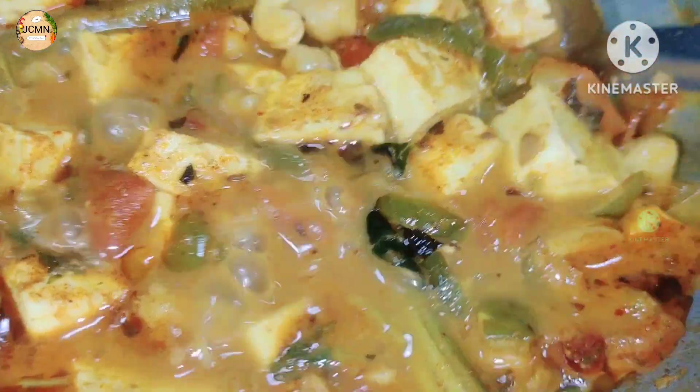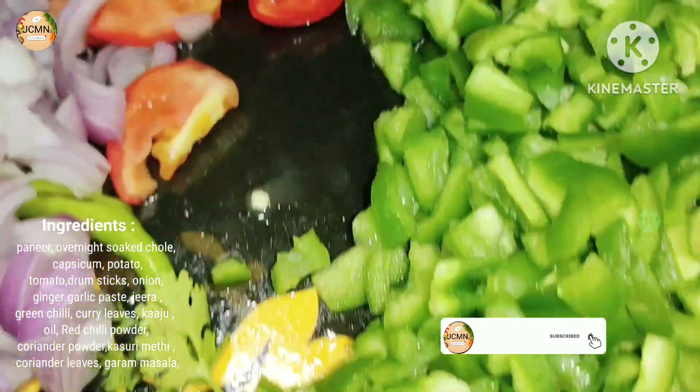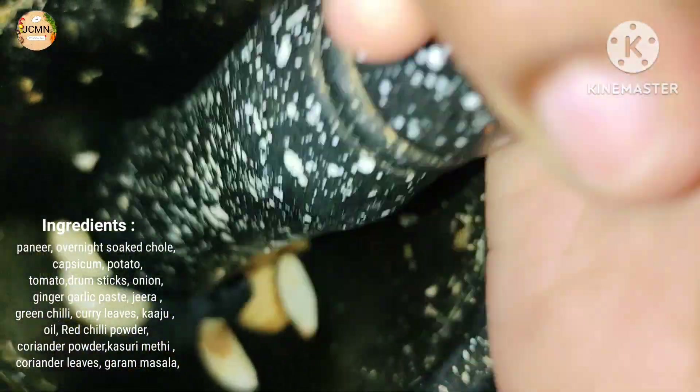If you want to like and subscribe to my channel, please like and subscribe. If you want to see cooking and vlogging videos, please visit my channel. This recipe is very simple.